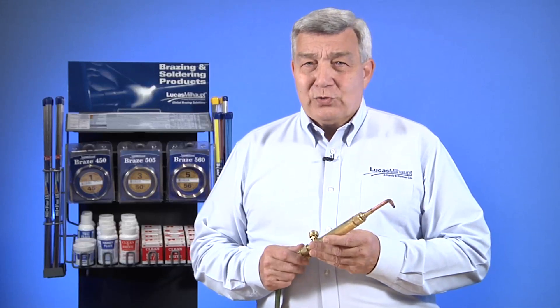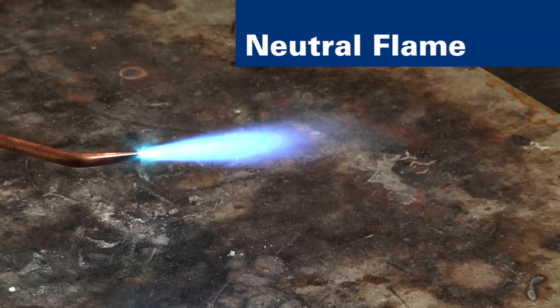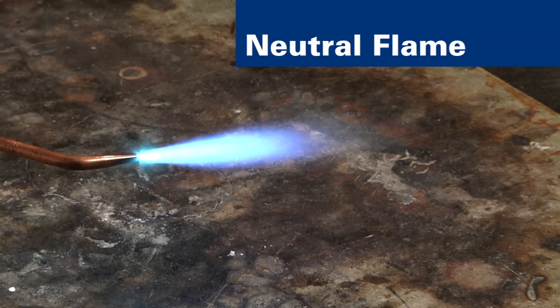First, let's take a look at the neutral flame. This flame is often used in brazing for a more concentrated, hotter flame than a reducing flame. You'll note it has no blue feather.